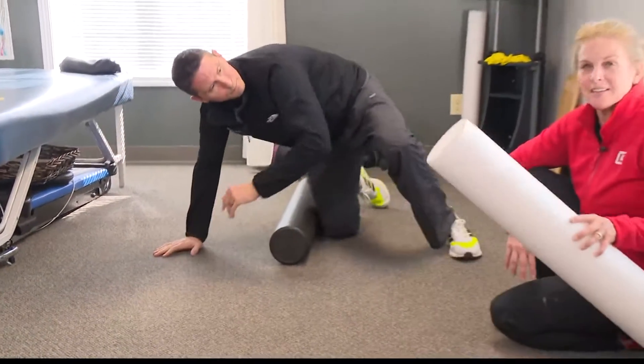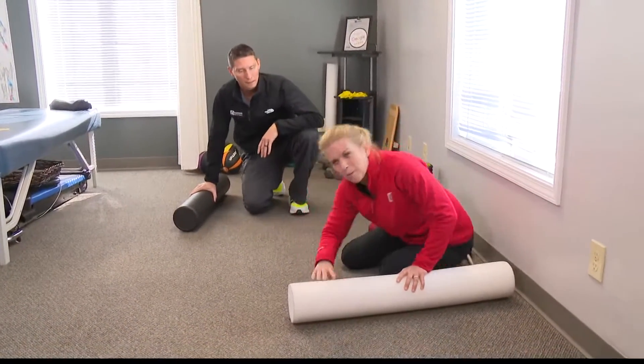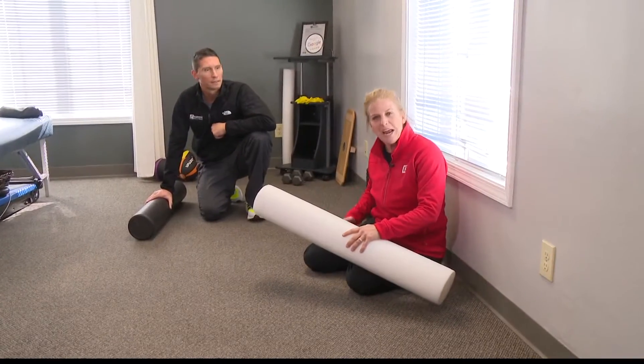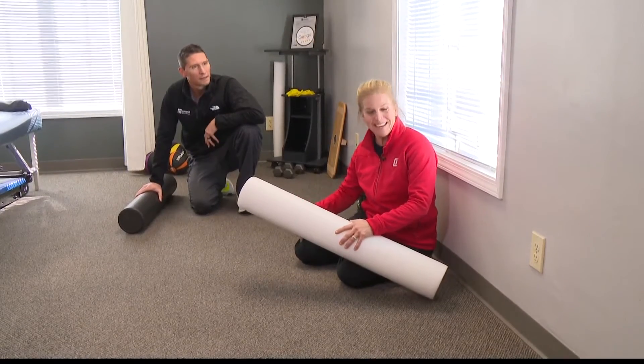The key to this is having a foam roller. I've seen these at TJ Maxx, Target, and Walmart — they don't cost that much and it's a really good investment. With it, you can work out your quad, your hamstring, and your IT band, all in hopes of having a healthy knee.